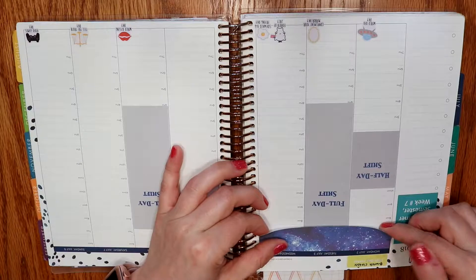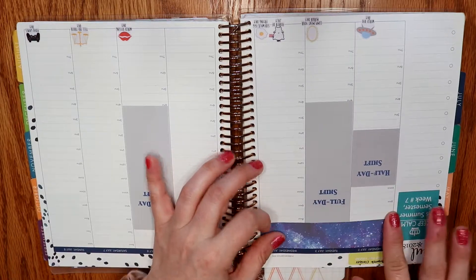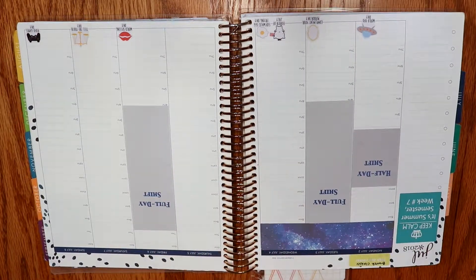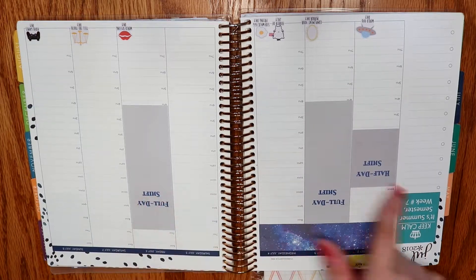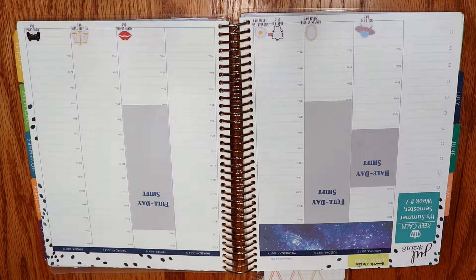I wanted to do this kit when Solo opened in May but the color just didn't work. This looks really good with the navy. I always start with washi, and I forgot to mention these stickers I made myself — the stickers along the bottom are Peaceful Mind Design wacky holidays.